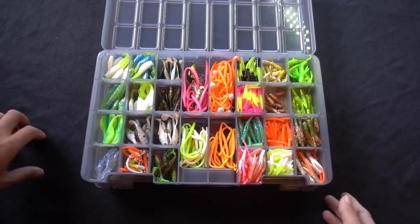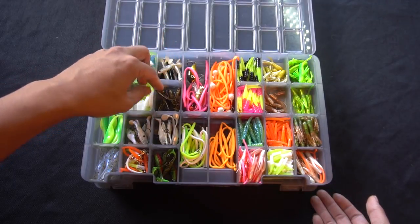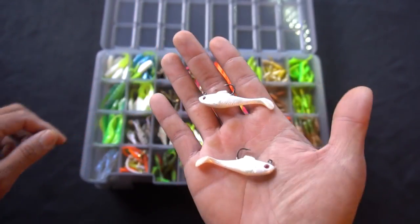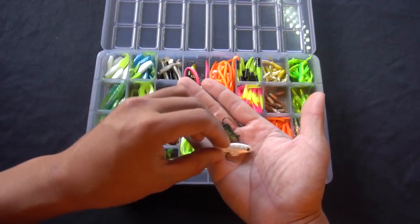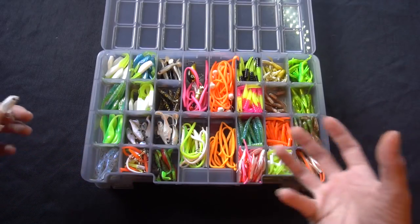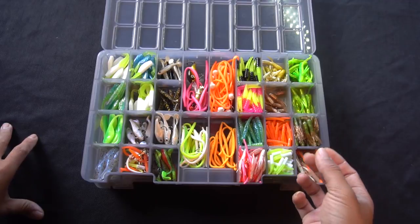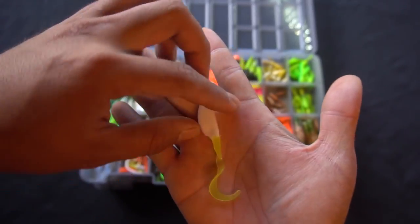Over here I've got some Power Bait Ripple Shad — little two-inch ones I haven't thrown yet; they've just been sitting around for a couple of years. I believe crappie and trout will both bite them. I have them in fire tiger, pearl white, and shad imitation — three different colors. It's always good to stay organized and stocked up. When the bite gets hot at Santee Lakes, Lake Dixon, or wherever trout are stocked, I like to have more than five of each jig because you might break off or want to share with a buddy.